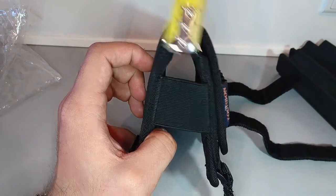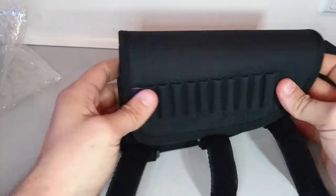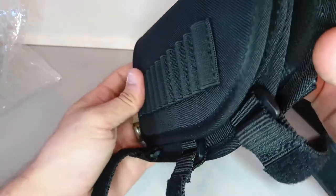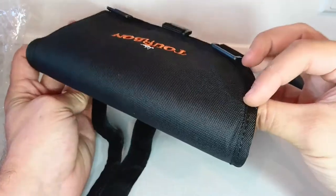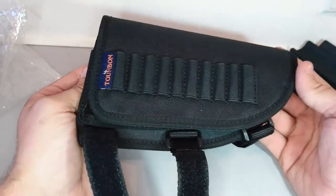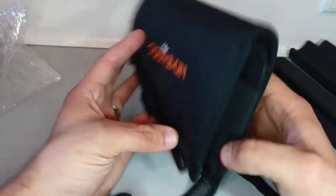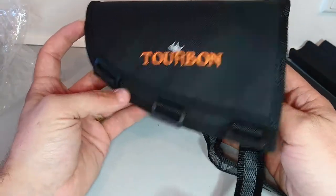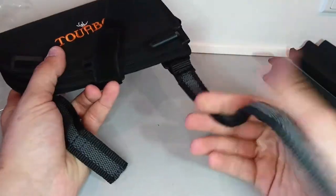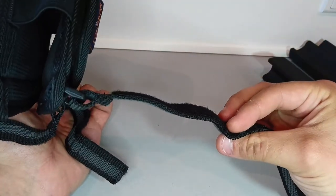The space between the two sides, considering you don't have any foam in, is going to be like 2 centimeters. The stitching is good and the quality feels solid. That's why I actually like their products — they build things a little more robust. Personally I would prefer paying a few pounds more to get something more solid.